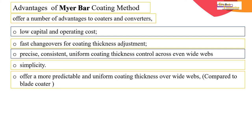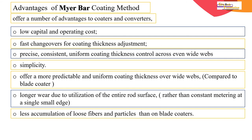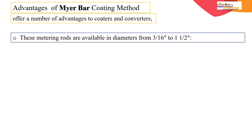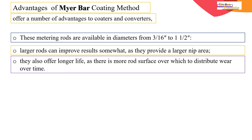It offers a more predictable and uniform coating thickness on wide webs compared to blade coating. Longer wear results from utilization of the entire rod surface rather than constant metering at a single small point. There is less accumulation of loose fibers and particles than with blade coating. These metering rods are available in diameters from 3/16 inch to 1.5 inches; larger rods can improve results as they provide a longer nip area and offer longer life as more rod surface distributes wear over time.